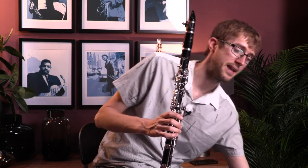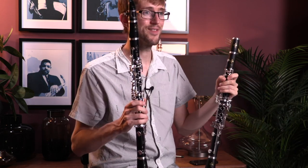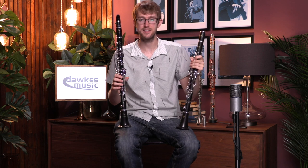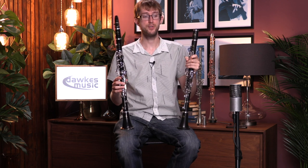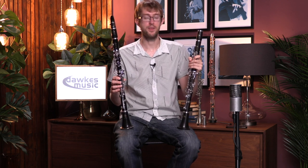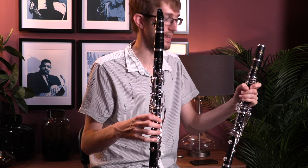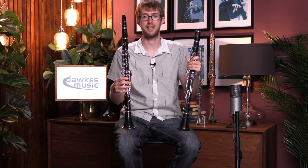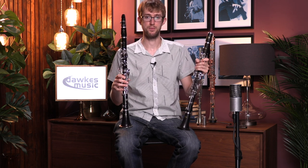One other point I should mention: picking up the E12 again, you might have spotted that this E12 has an extra key on the left hand — that's called the E-flat key, an extra alternative left-hand key. Both the E12 and the E13 do come with the option of that key, so if you want it you can have it. We've done a separate video on why you may or may not want that key. To be honest, for most people it's not really necessary and it does cost a little bit extra, so unless you really need it I'd go for the standard version — but it's there as an option with both models.